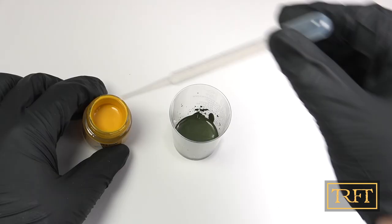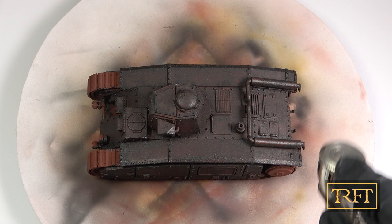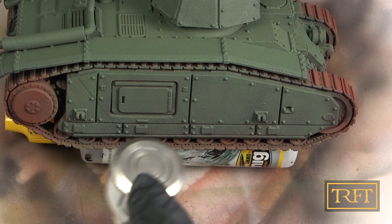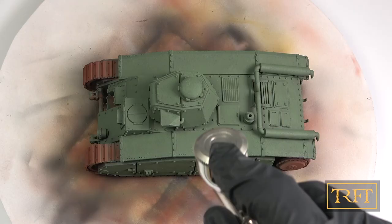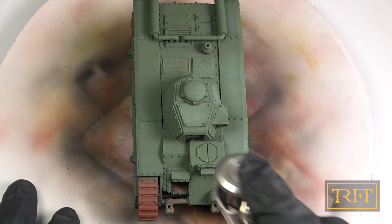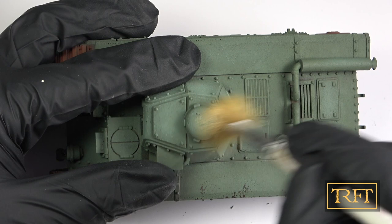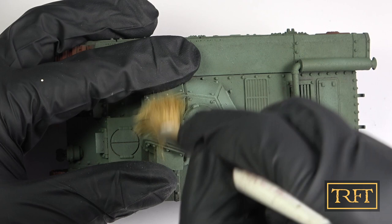For the green base coat I went with an ad hoc mix of Tamiya Olive Green, Real Colors Yellow and Real Colors White. I didn't really know what I was doing but it worked pretty well, and as usual I then applied some highlights with just a lighter version of the same mix. Then it was time for the fun stuff — drybrushing with my hardest brush. Again, I wasn't super impressed with the results but they were okay.